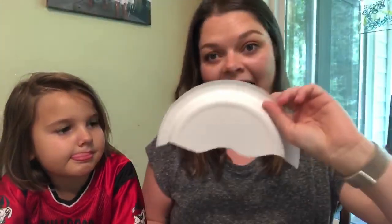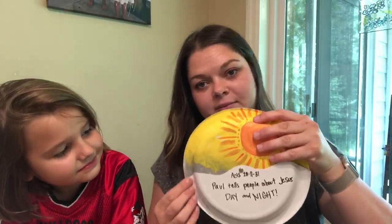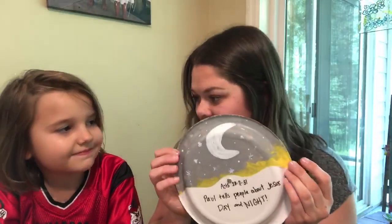All you need is two paper plates — one full one. We're using the back because that's the hard side of the paper plate. And then this other one that we cut in half — we're going to use that. On one side, before we put this part on, we did a sun. On the other side, we did a moon and stars.